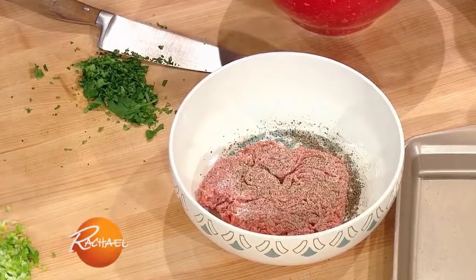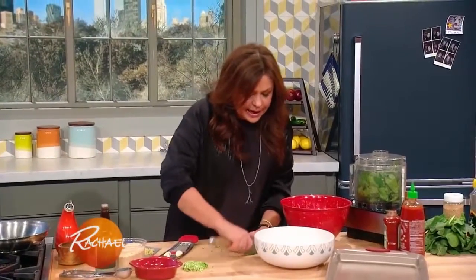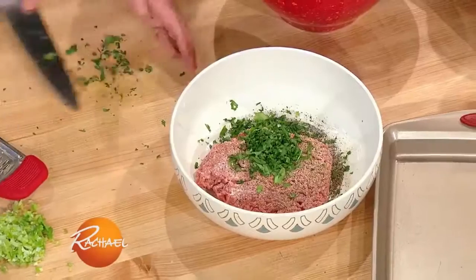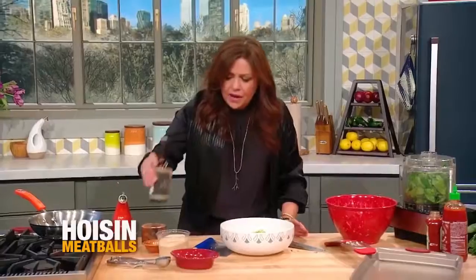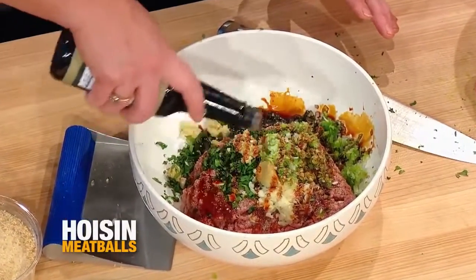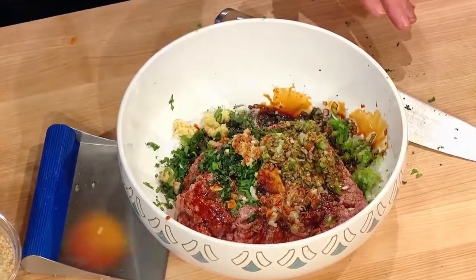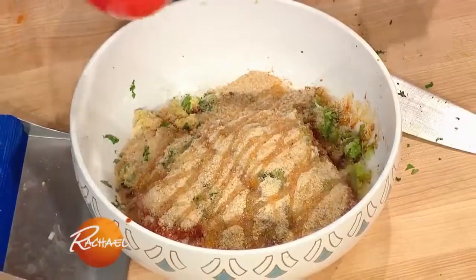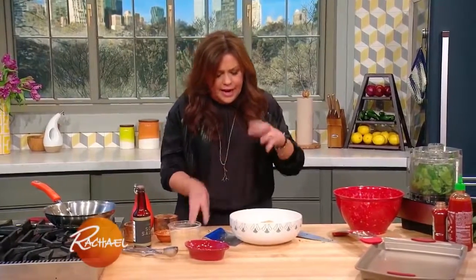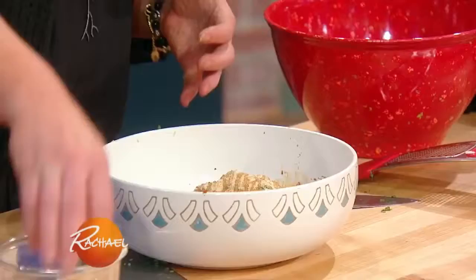We are gonna add soy, so I went a little lighter on the salt than I normally would. I'm a pretty salty girl. I'm gonna add a little cilantro, gathered with the back of the knife — ginger, garlic, and scallion. We're going to add a little soy sauce, liquid amino, or tamari, or shoyu. One egg, a little bit of bread crumb, a little bit of oil. And then you get your hands in there and roll small meatballs.